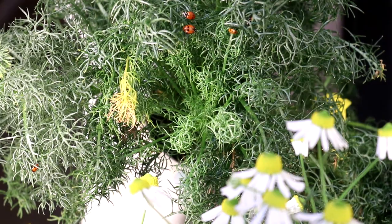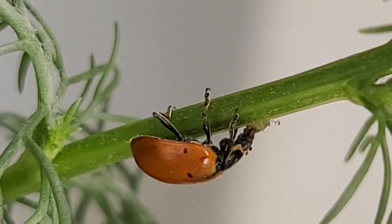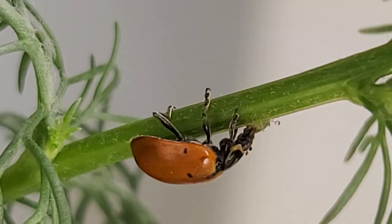For those of you that grow chamomile, you know that it attracts a fair share of aphids. For some reason the aphids love chamomile. They also like bok choy, pepper, and eggplants.